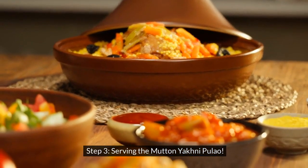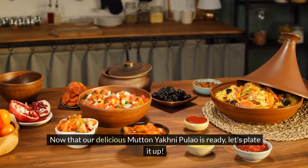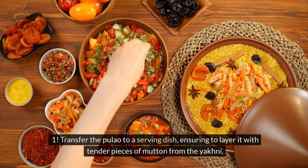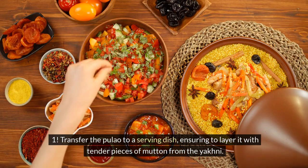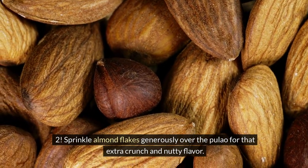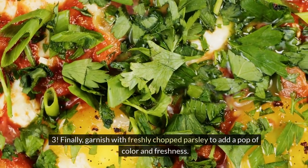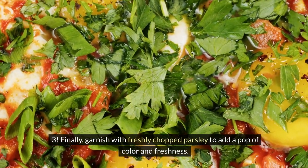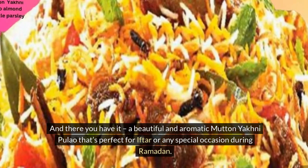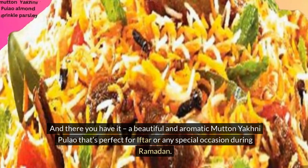Step 3: Serving the Mutton Yakni Pulao. Now that our delicious mutton yakni pulao is ready, let's plate it up. Transfer the pulao to a serving dish, ensuring to layer it with tender pieces of mutton from the yakni. Sprinkle almond flakes generously over the pulao for that extra crunch and nutty flavor. Finally, garnish with freshly chopped parsley to add a pop of color and freshness. And there you have it — a beautiful and aromatic mutton yakni pulao that's perfect for iftar or any special occasion during Ramadan.